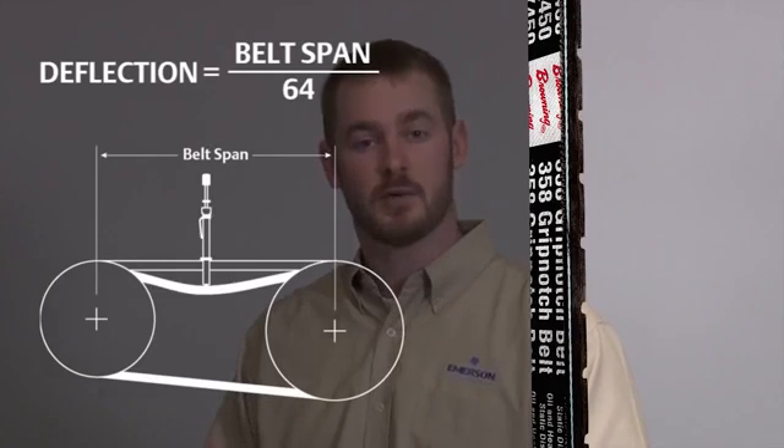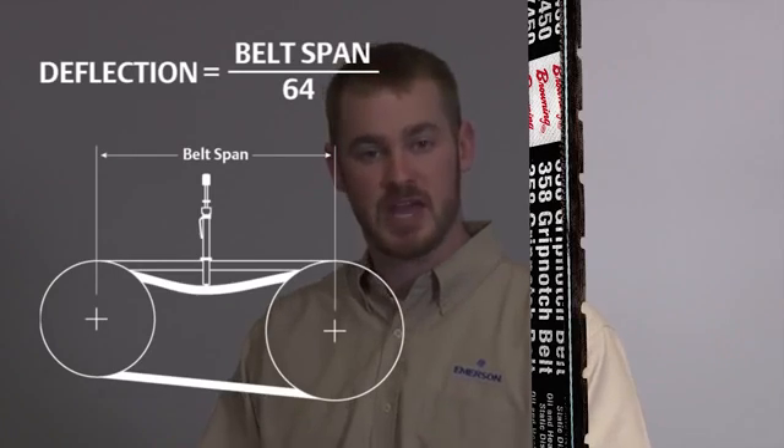The first step in measuring proper tension is calculating deflection. Deflection is a linear equation in that you deflect the belt 1/64th of an inch for every inch in span.